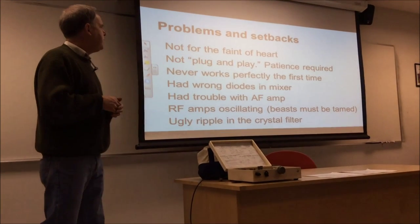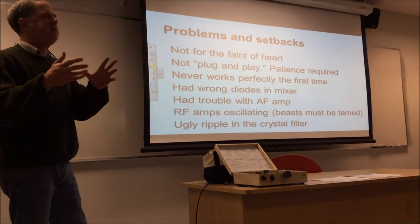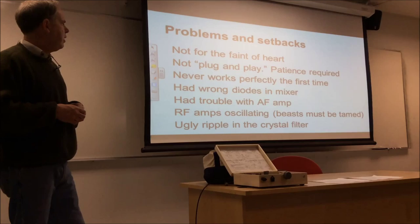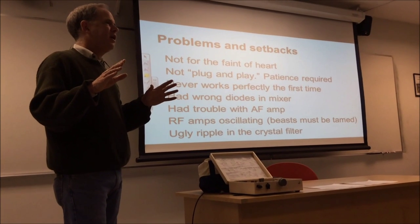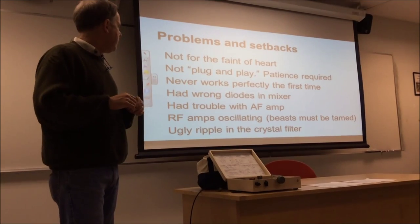I also had some trouble with the AF amp — that was just a matter of adapting the circuit that somebody else had used, but that worked out pretty well. RF amplifiers did oscillate a little bit on this thing. You always have to look at it that RF amplifiers are beasts that need to be tamed. So there is some exorcism involved.